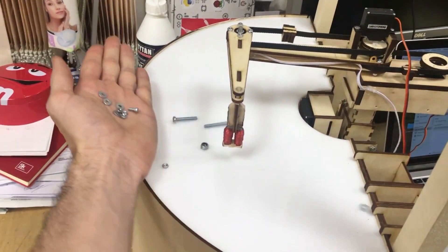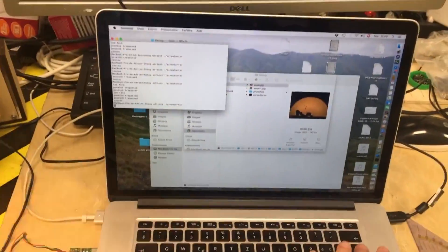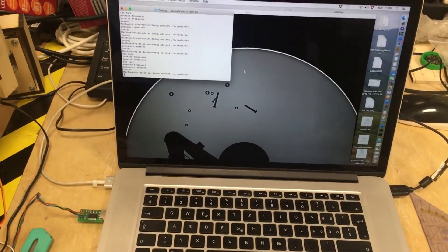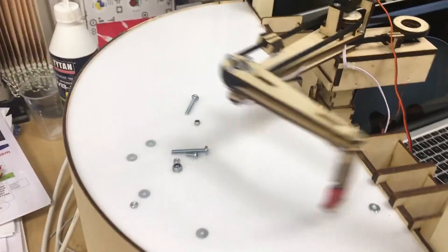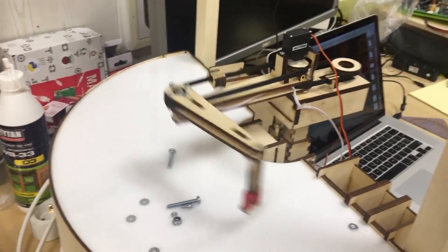More projects! On Instructables, Adrian R. shows how he made this optical screw sorting machine. The project leans heavily on a laser cutter to create the light box and the robotic arm. Once activated, the machine lights up the nuts and bolts from underneath and takes a picture with an overhead webcam. Using OpenCV software, each item on the light box is identified and the robot arm gets its instructions on where to put each piece. An electromagnet at the end of the arm does the lifting.